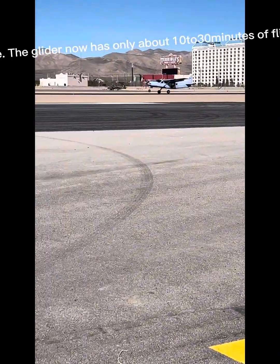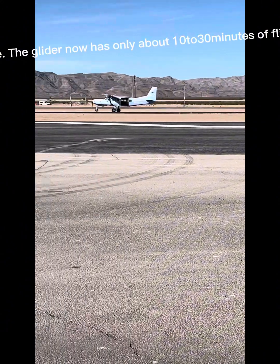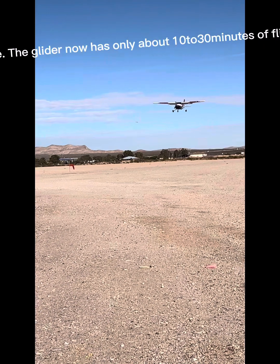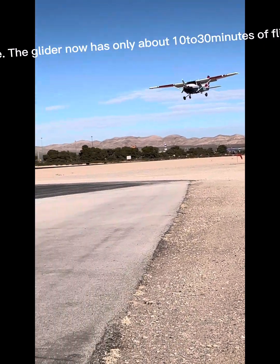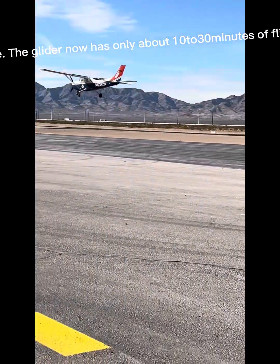When at a high enough altitude, someone will pull the yellow lever out of the wing. And now the glider is free. The glider now has only about 10 to 30 minutes of flight depending on wind pockets and how high they are.